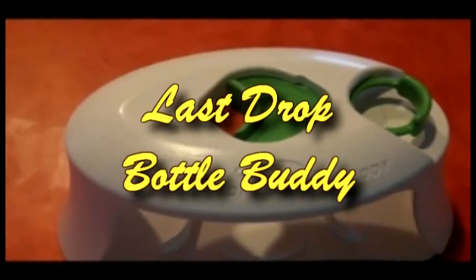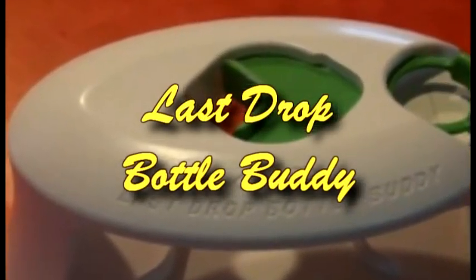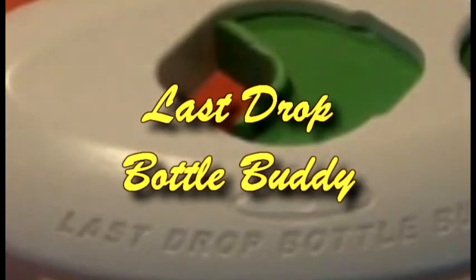Imagine a product that can save you hundreds of dollars every year. We call it the Last Drop Bottle Buddy. Let's take a closer look.